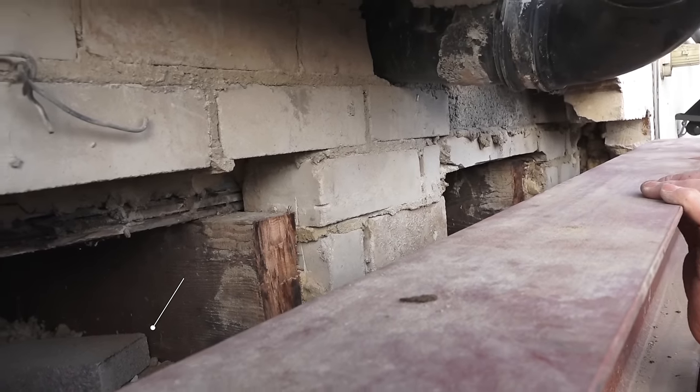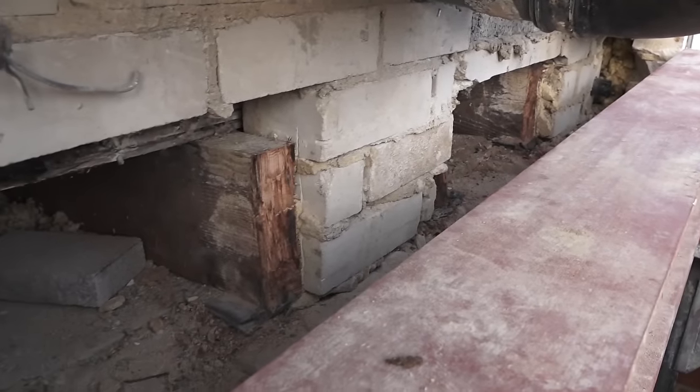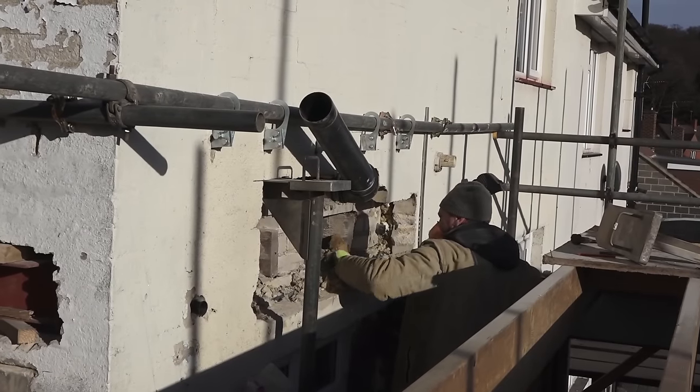We've still got the inner skin supported on the floor joists there and we're going to acro those up on the inside, so that's good. Now I've got to trim these floor joists — I've trimmed those ones already — but the idea is that they have to sit in the web of the steel beam.